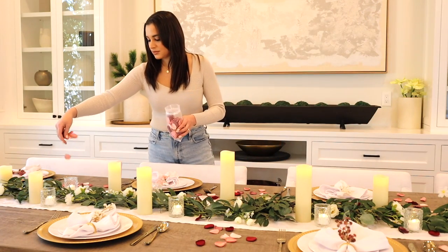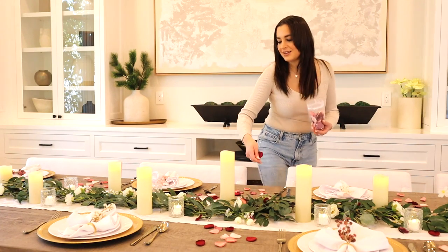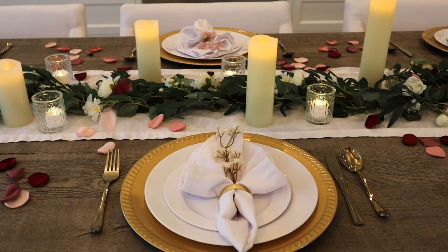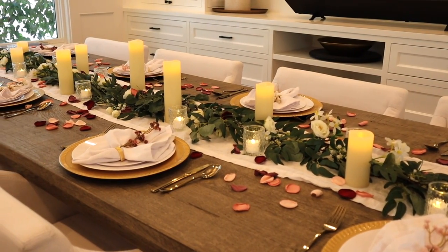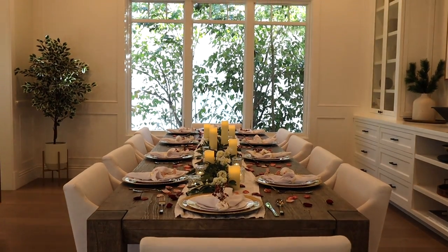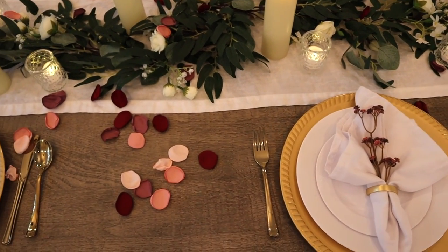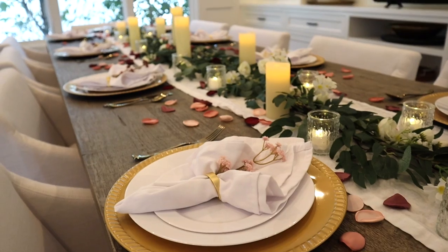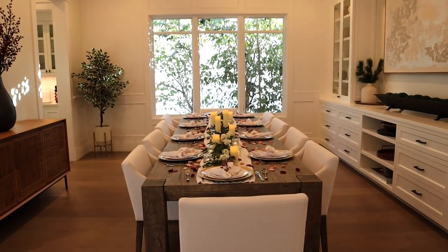This was my favorite part of the table. I feel like it just tied everything together — since I wanted to keep the colors pretty minimal, the roses really added that Valentine's Day look. Here is how it turned out. I love how it's romantic, classic, timeless, and minimal. I like to avoid any holiday decor that's too cheesy or cutesy, so I just wanted to keep it pretty simple.